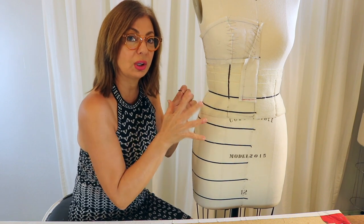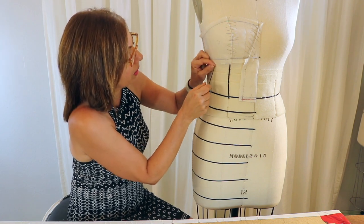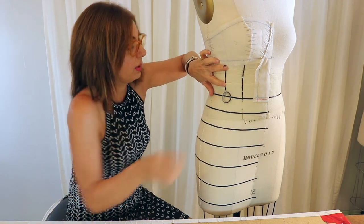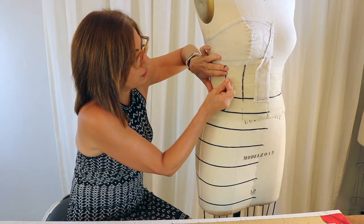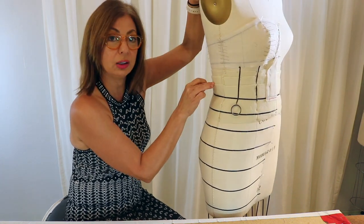I've decided to put black tape on these style lines because it's really hard to see with the lighting. I'm taking my adhesive tape and going to every one of these style lines and putting the black tape there so I can see through the muslin in the next step. It's adhesive so you don't need too many pins — I'll go ahead and do all the lines and be right back.